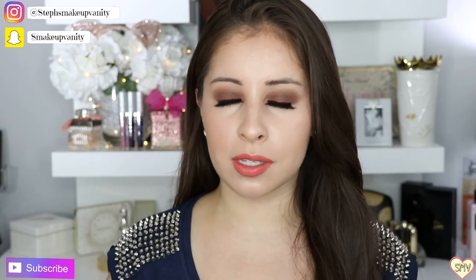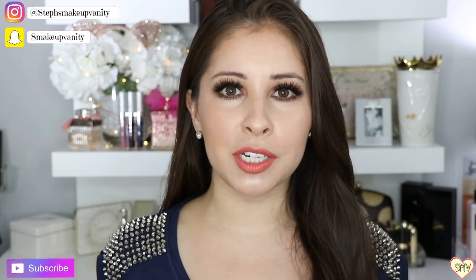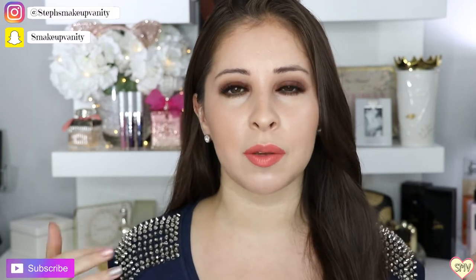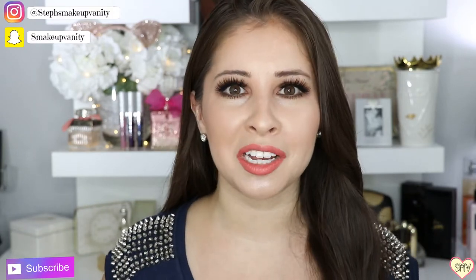Before I share my personal thoughts on this collection, if you guys haven't subscribed to my channel, please subscribe down below. I really do appreciate it, and don't forget to give this video a thumbs up as well. Alright, so let's get started with the collections.